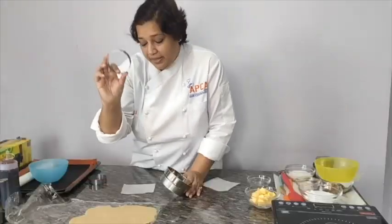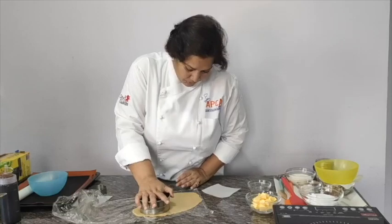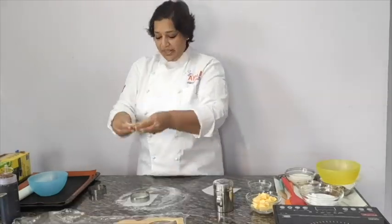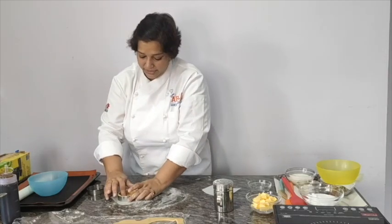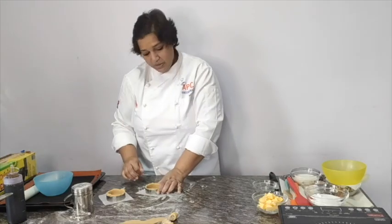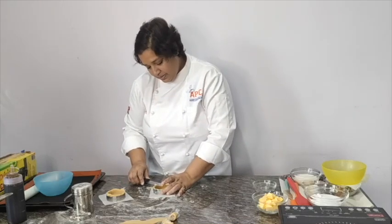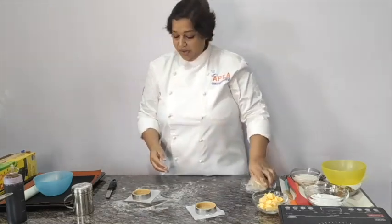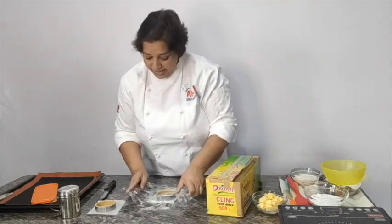Cut the dough and line up your tart rings the way you can see in this video. Trim off the edges and remove the extra dough — you can use this rest of the dough later again. Now we will blind bake our tarts: use cling wrap, fill it up with some rice, cover it up, and bake it.